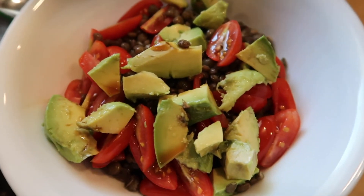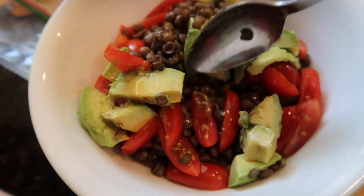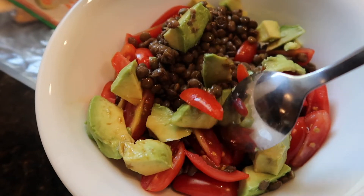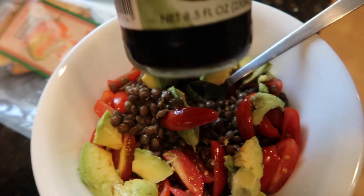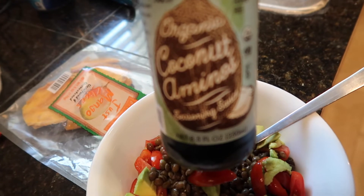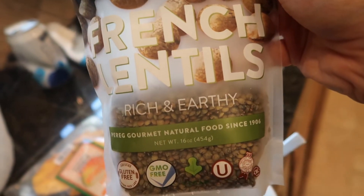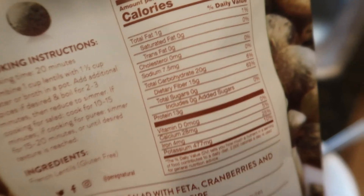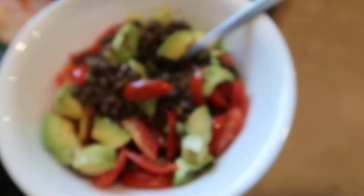Alright you guys, for lunch today I'm having French lentils with about half an avocado and some cherry tomatoes. I'm a weirdo and I like to put coconut aminos on my lentils — or like soy sauce, call me crazy. These are the type of lentils I use, they're like my favorite lentil of all time because the macros are just literally the best.